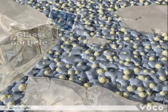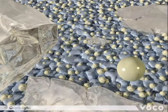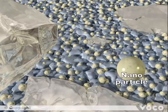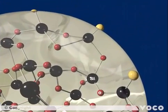The next matrix element is the nanoparticle. Compared to the glass particles, they are much smaller, but structurally very similar. The base is also a silicon oxide network where the silicon atoms are tetrahedrally surrounded by oxygen atoms.